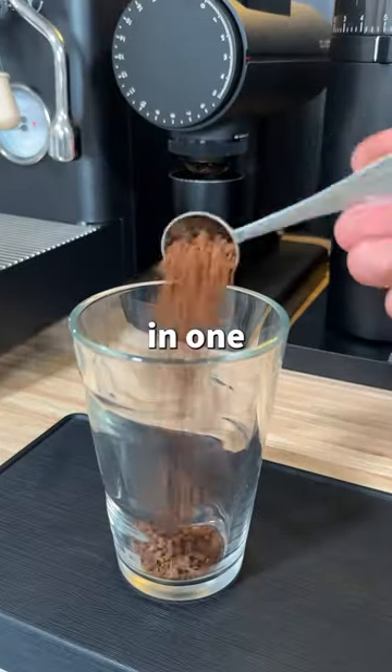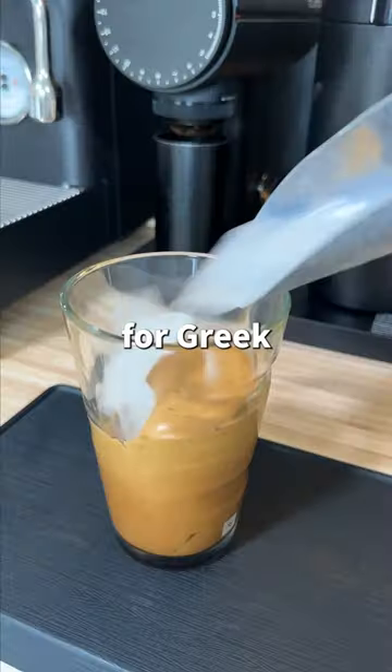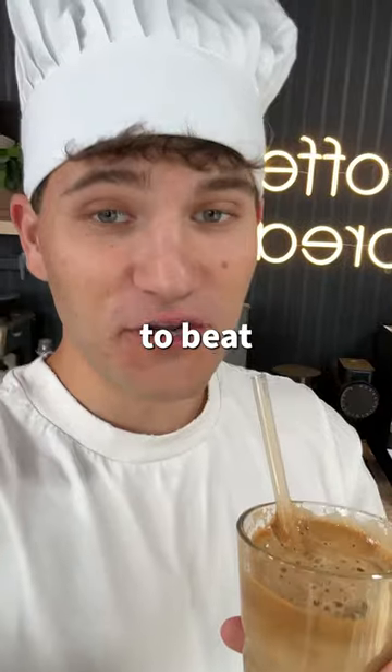I started with a drink that you could make in one cup, and this drink is really hard to mess up because you just throw everything together and blend it. Once it's frothy, add ice and milk for a Greek cappuccino, or ice and water for a Greek frappe. After trying it — it's gonna be hard to beat this one.